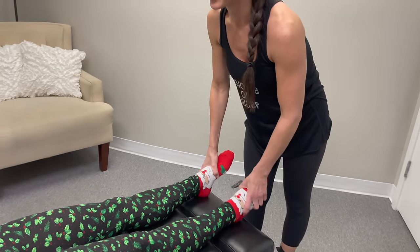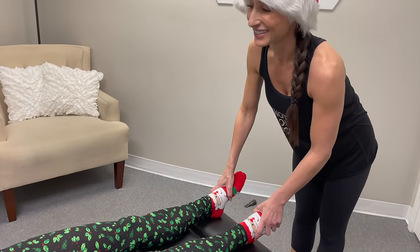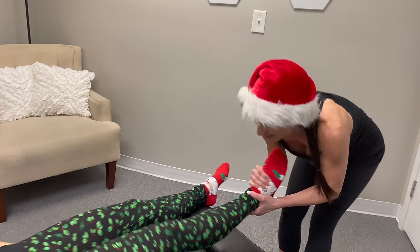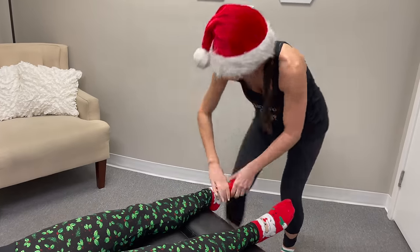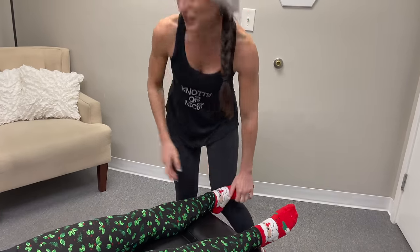Did any of your patients say anything about your shirt? Yeah, a couple. They're like, oh, I get it. Because we get the knuckles out of here — we know who can spell and who can't.